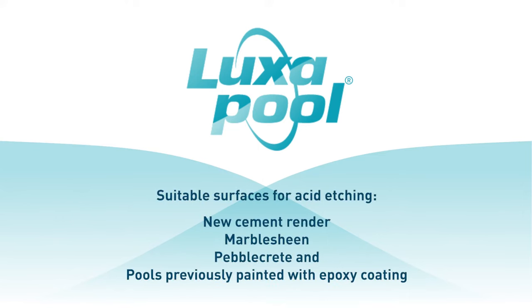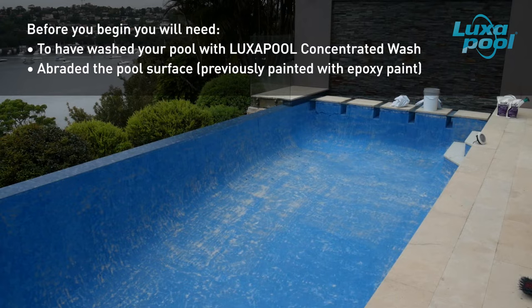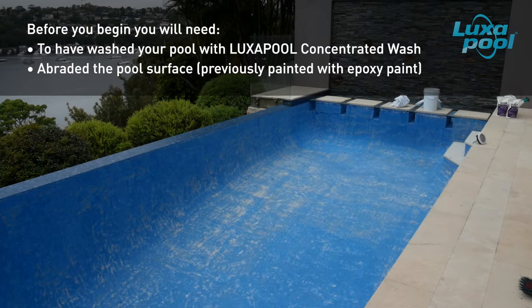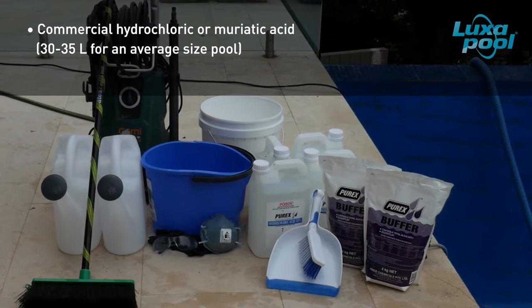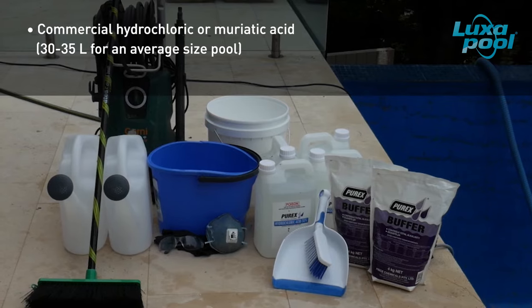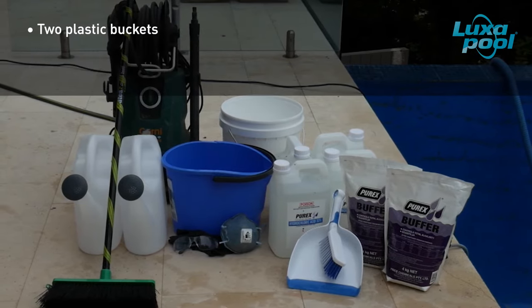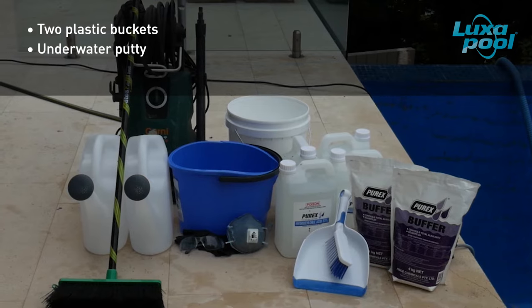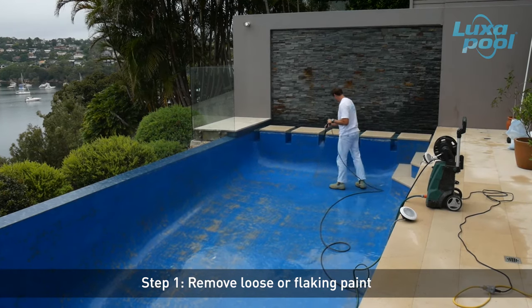In the case of masonry surfaces, acid etching opens up the surface so that it is more receptive to and will yield a better bond with subsequent coats of pool paint. Before you begin, ensure the pool surface has been washed with Luxapool Concentrated Wash. If you are acid etching a pool surface that has been previously painted with an epoxy, it needs to be abraded before acid etching. You will need commercial hydrochloric or muriatic acid — an average size pool needs around 30 to 35 litres. You will also need bicarbonate of soda (about 4 to 6 kilos), 2 plastic buckets, some underwater putty, and a high pressure water blaster. Using the water blaster, remove any loose or flaking paint.